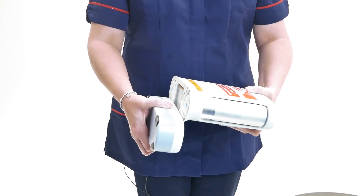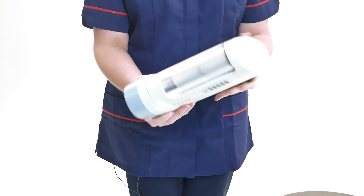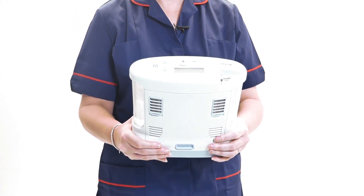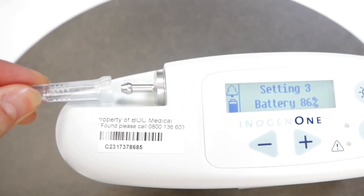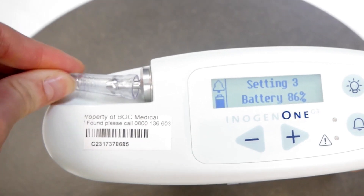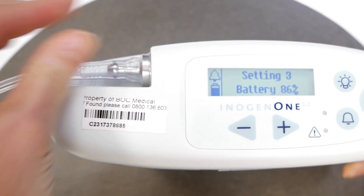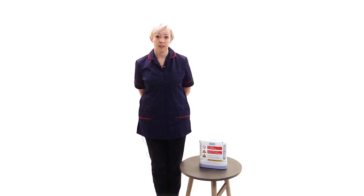To operate the device via its detachable battery, install the battery by sliding it in place at the bottom of the device until an audible click is heard and the battery latch returns to the upper position. Connect your nasal cannula by fitting it and ensure that you get a good seal and tight fit between the tubing and oxygen outlet. Turn on the device by pressing the on-off button; a single short bleep will sound.